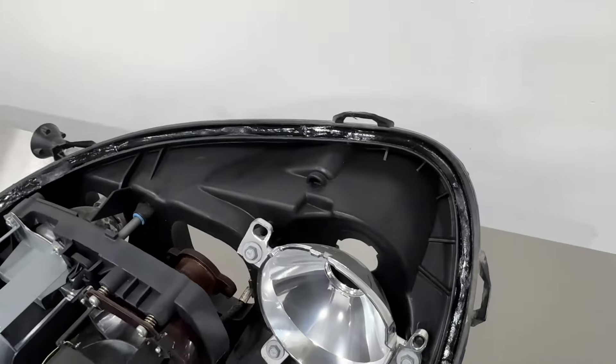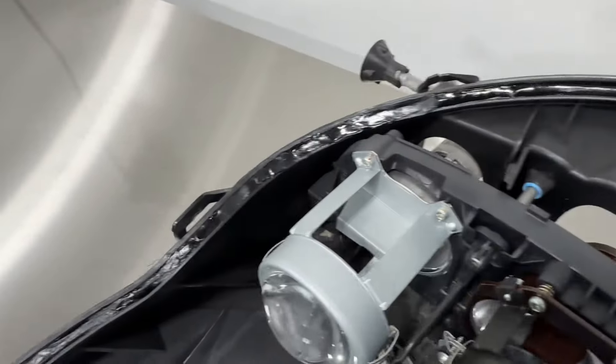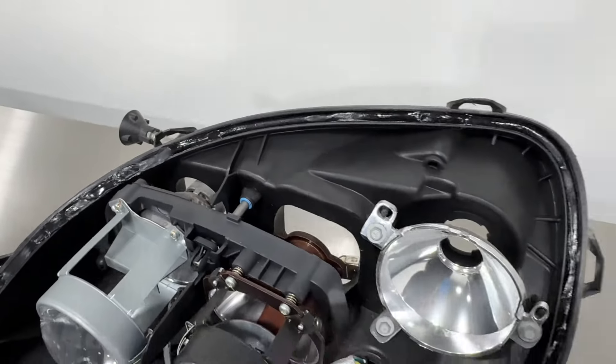This one is getting ready to reseal. You can see the sealant is filled right up to the top — it's a soft sealant. Once the lens goes in it'll ooze out, and we'll take care of any excess. This will look as good as new once everything's all set.